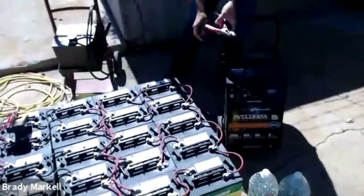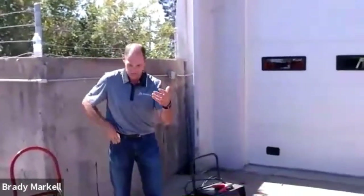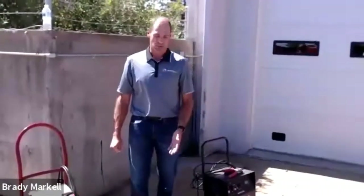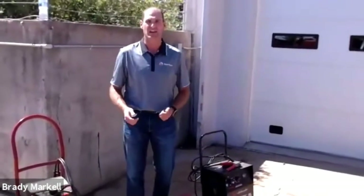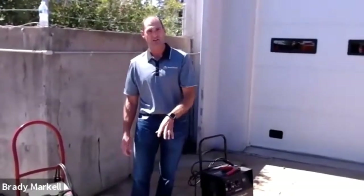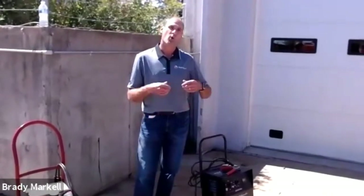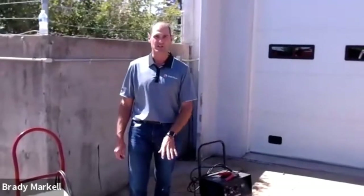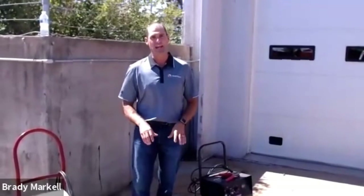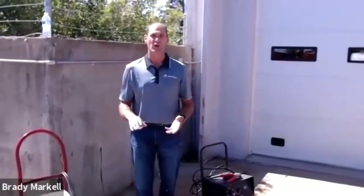If you do a load test and find one bad battery, you want to replace all four or all eight batteries in that system. One bad battery draws from all the others trying to maintain its charge, putting stress on them so they die prematurely. We all know these batteries are very expensive — they're the lifeline of your boards and arrow boards — so make sure you're keeping them maintained.